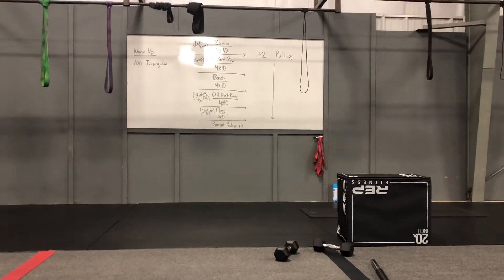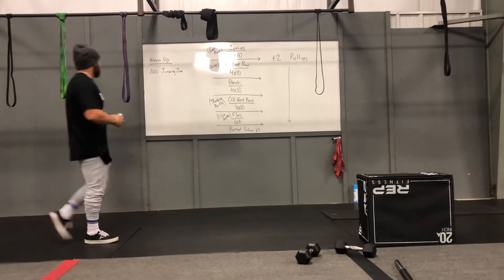What we've got up on the board today, guys, is chest, shoulders, and back.